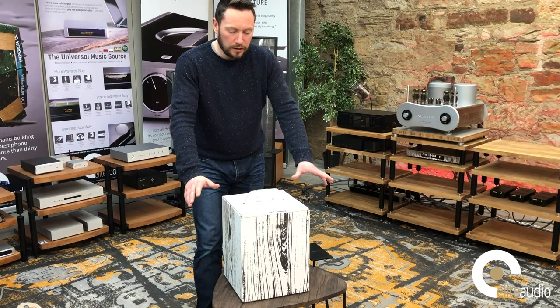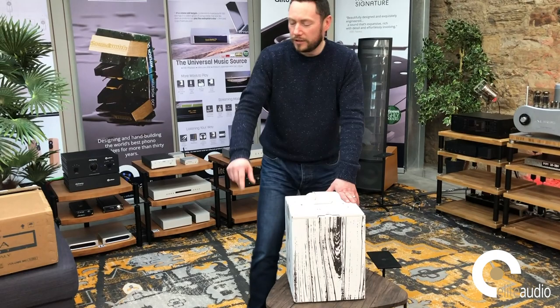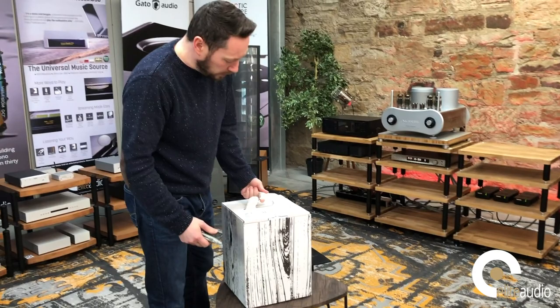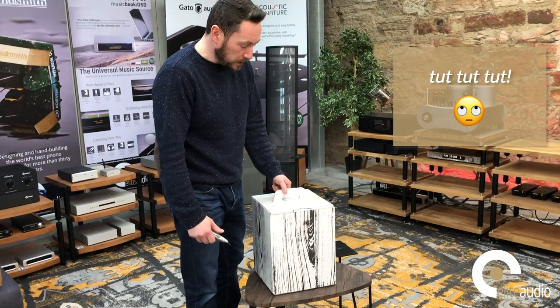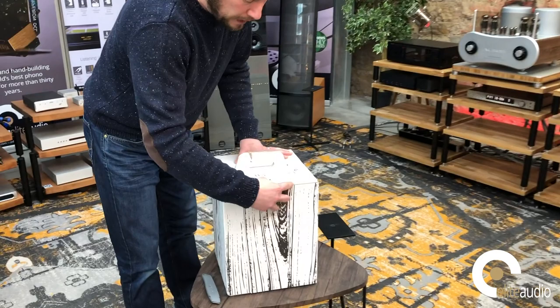So a couple of things we need today — we've got the W5s. I've sat them on a table here so they're at a decent height for Grant to actually film. On the right hand side I've got the Stanley blade. Unfortunately I broke the box earlier and didn't have a chance to get another one from Basel in Switzerland, which is Sven's base.